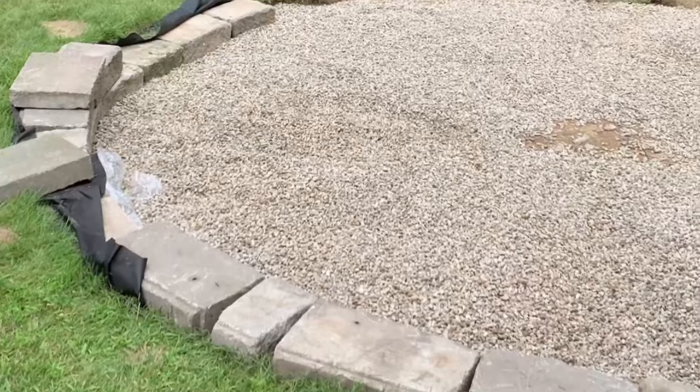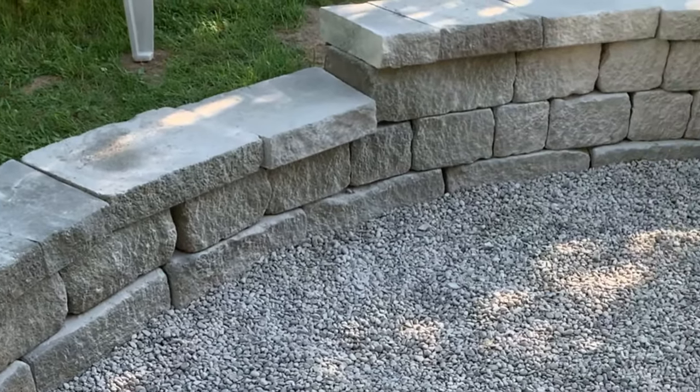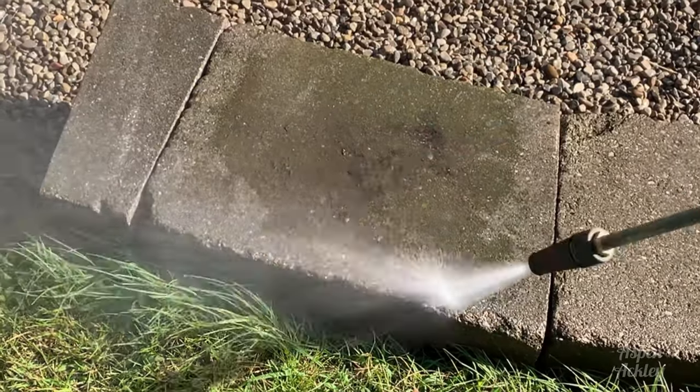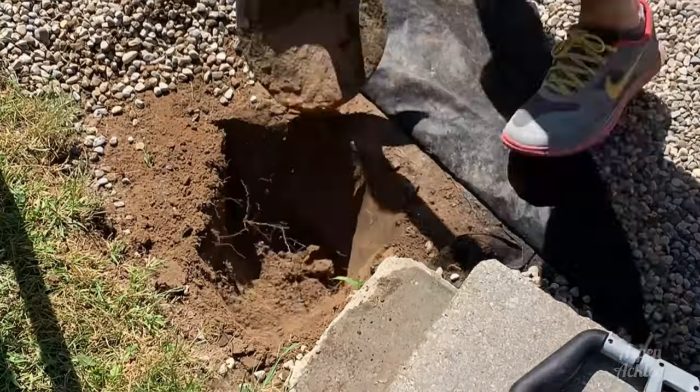We got the gravel from a local landscape company delivered to our house, put that down with some landscape fabric underneath, but not in the middle where the fire bowl was going to go. Because these retaining wall bricks were purchased second hand, we gave them a little power wash to clean them up and then we were ready to move on to building the structure to hold the swings.